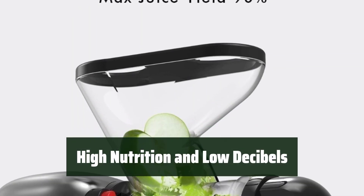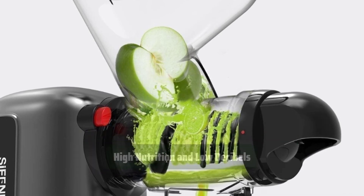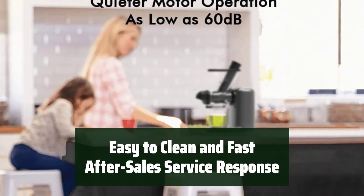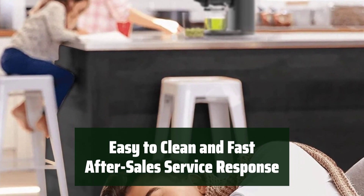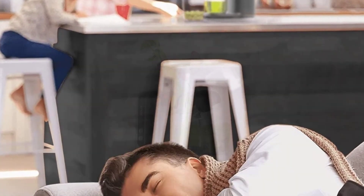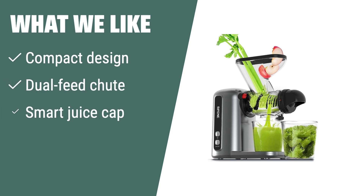Get the most nutrition out of your fruits and veggies with the low-speed motor that operates quietly at 110 RPM. Cleaning up is a breeze with dishwasher-safe parts, and customers rave about the fast after-sales service provided by Sea Fiend. What we like: If you have limited space or are looking for an efficient juicer with easy cleaning and fast after-sales service, this one is perfect for you.